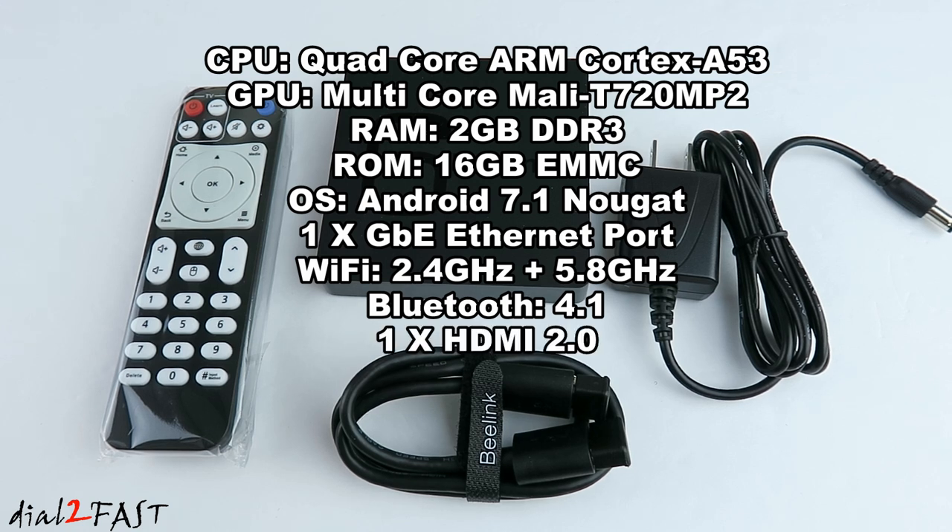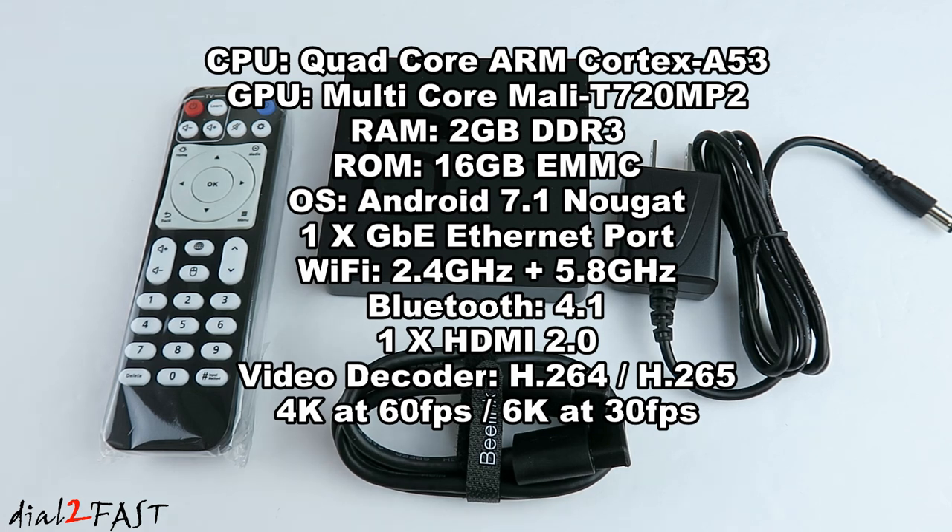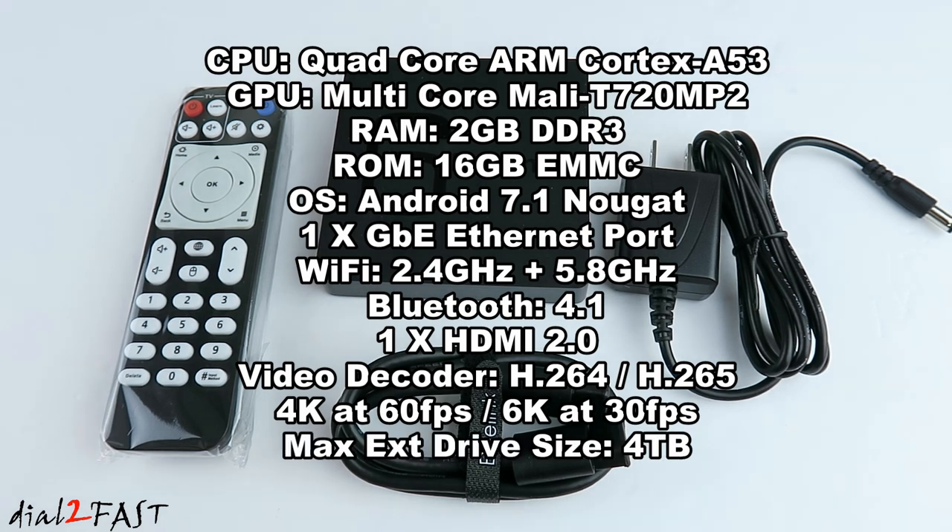This unit has the ability to decode H.265 or HEVC video in the format of 4K at 60 frames per second or 6K at 30 frames per second. You can also connect an external hard drive with a maximum capacity of 4TB.